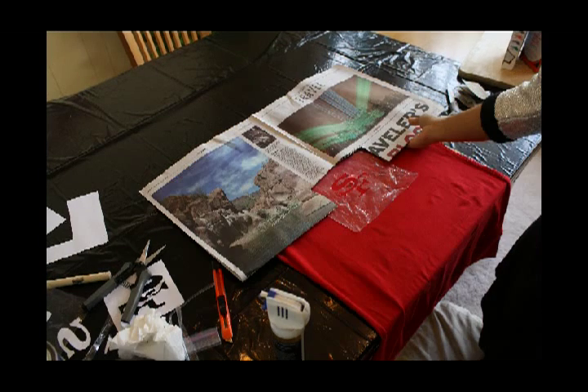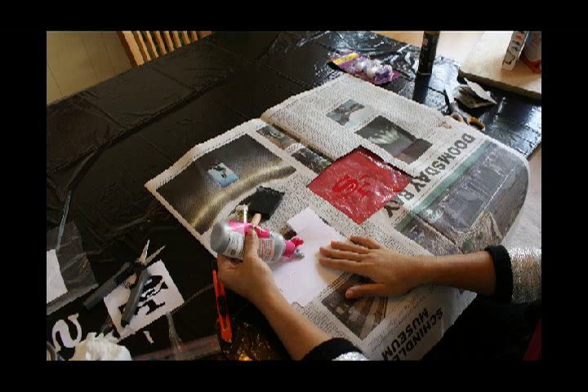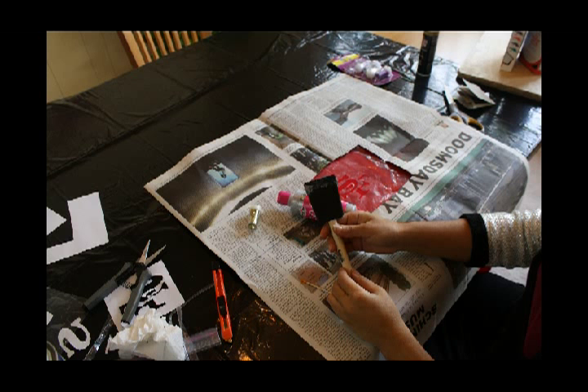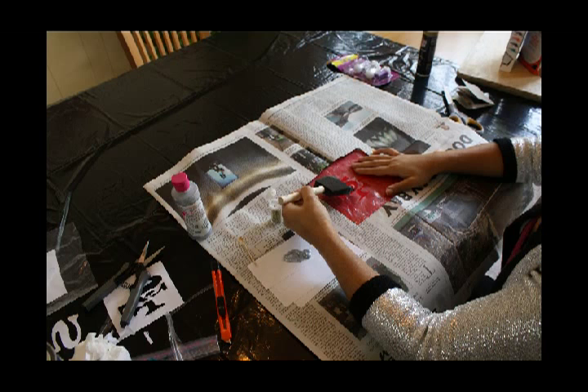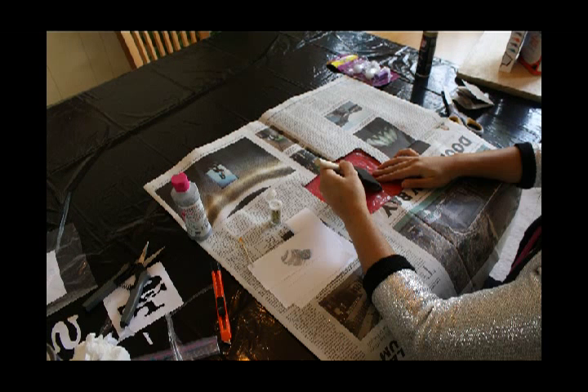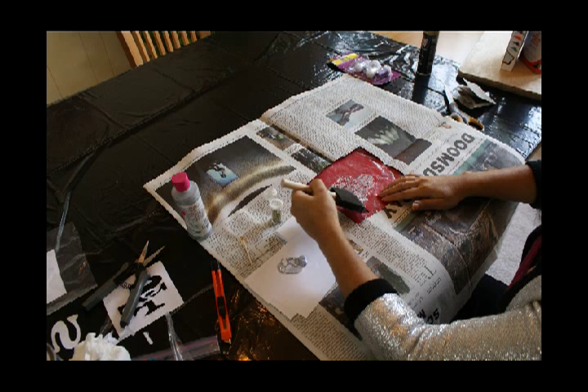Cut a hole in a newspaper to protect the rest of the shirt while printing. With the fabric paint, we're going to apply it on some paper. Using the brush, we're going to scoop some of the paint and start applying it on the shirt and through the stencil. Make sure you get a nice, even layer of paint that's pretty thick and covers the entire design.